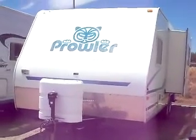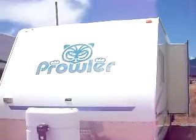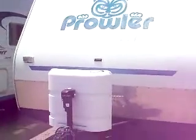Hey, Mitch the RV Guy here. Still fighting the laryngitis guys, but I wanted to show you this trailer. It is absolutely nice. It's a 26-foot 2001 Prowler Lynx. And man is it sharp.